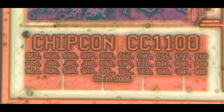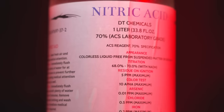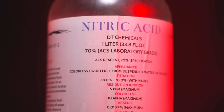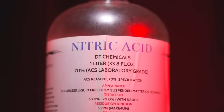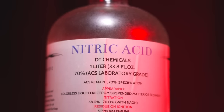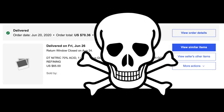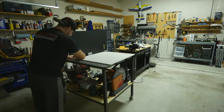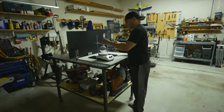Nitric acid can be purchased from various sources at different strengths. A few years ago I was able to get 70% concentrated acid from a seller on eBay, but that seems to have been shut down. What I actually want is over 90% concentrated, also known as fuming nitric acid.